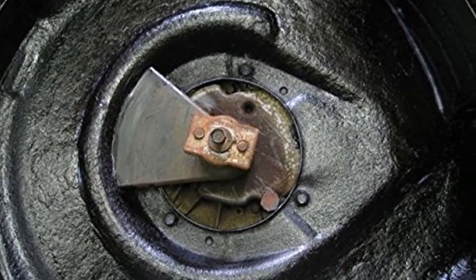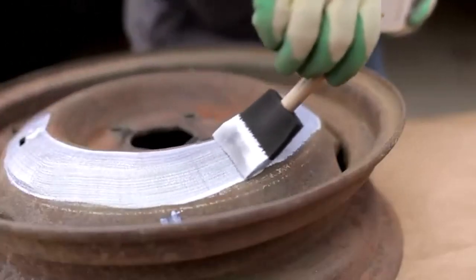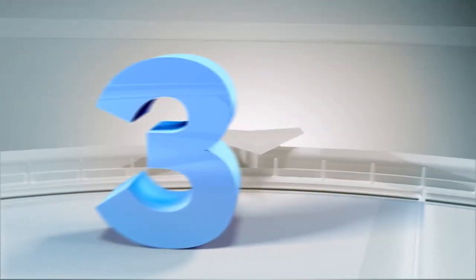What we like about it: one-step application process, water-based non-flammable formula, industrial strength effectiveness, and easy to clean up. What we don't like about it: does require sanding before use.